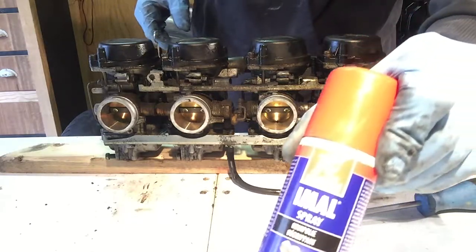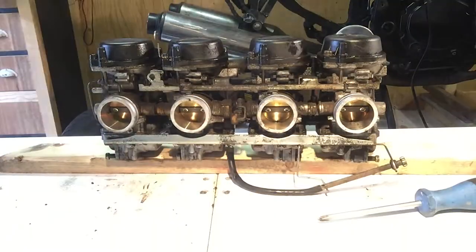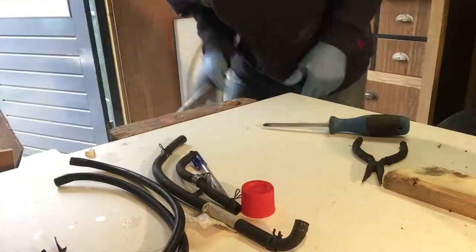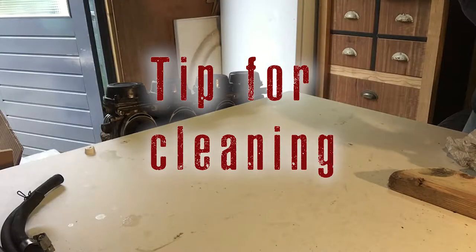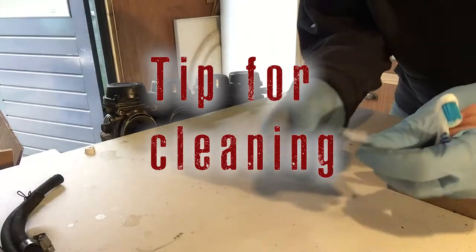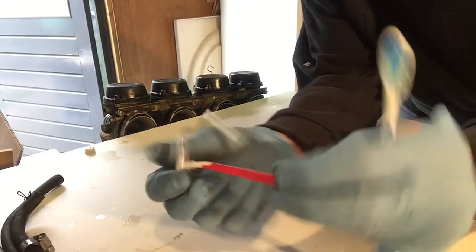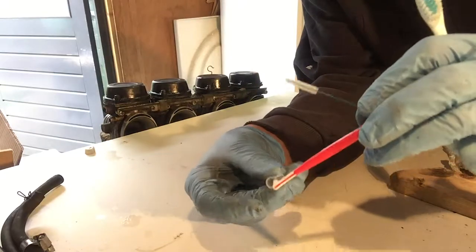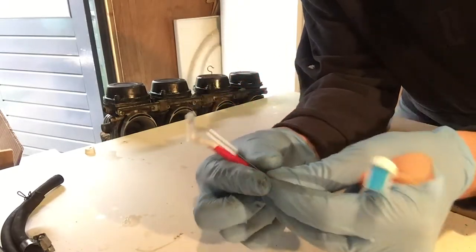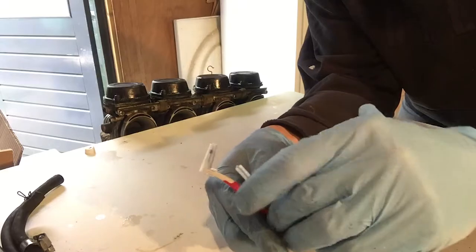This really works well. You can use these with teeth — use this for your precise cleaning, like that. You can use this for the jets as well. A toothbrush is a good thing for the carbs, and obviously just a brush.